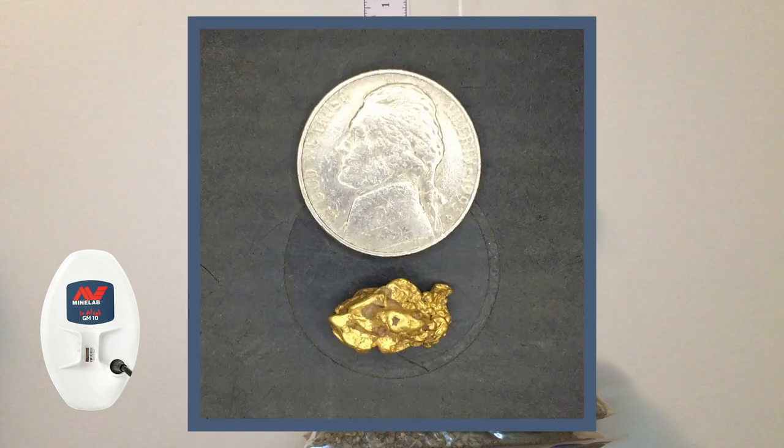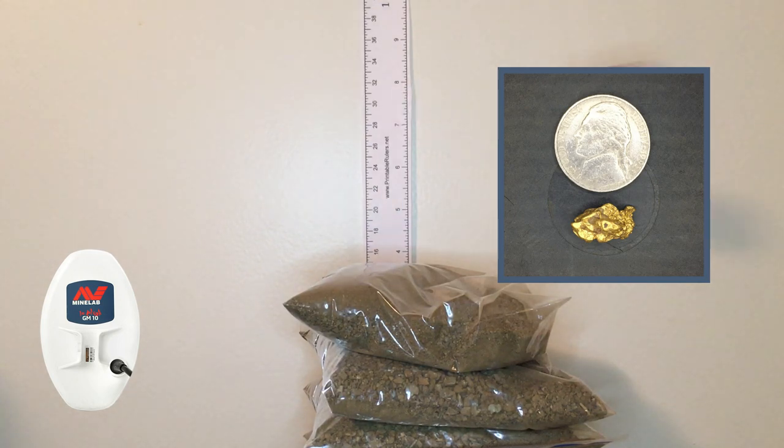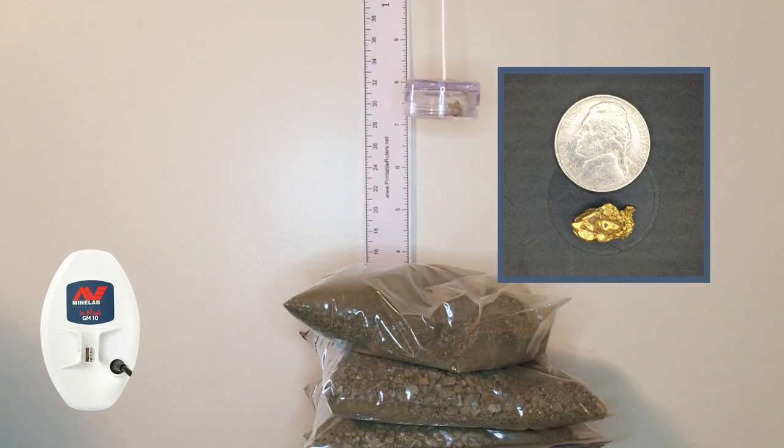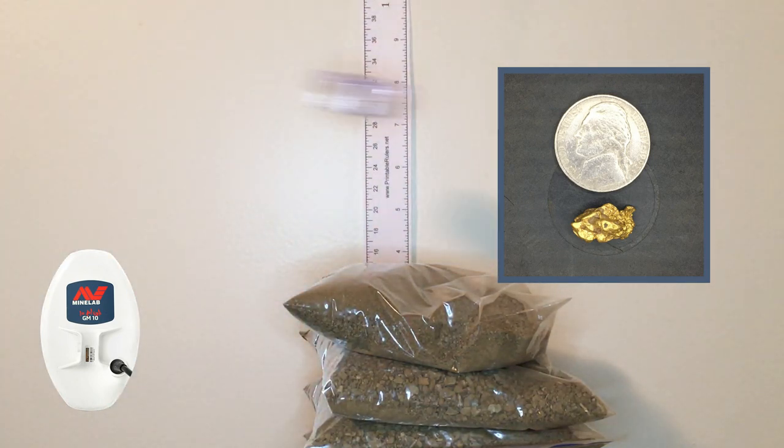Now on the next size: 3.37 grams, at six and three quarters in auto 1. No problem. We've raised it up just a little — only about an eighth of an inch — anything more and I think we're going to lose it. So auto 1, 3.37 gram — I'll call that seven inches.